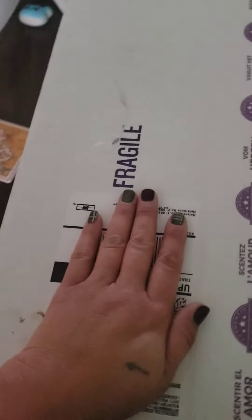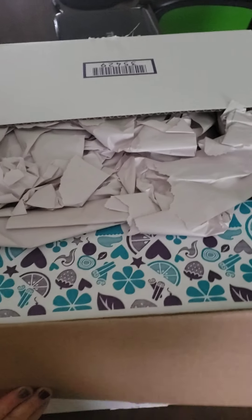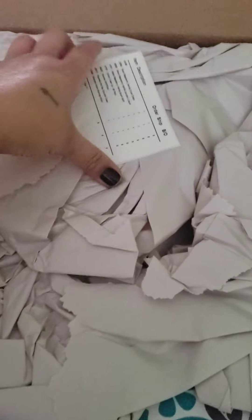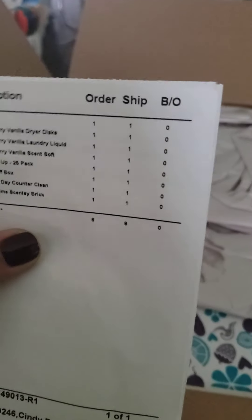Hi everybody, happy Friday! I got an order in — I believe this is my Scentsy Club order, pretty sure of it. I'm going to go through here and show you guys what I personally get on a monthly subscription. I'm a one-handed bandit today because my daughter is kind of down for the count. Let's open that up — I got everything, nothing is on back order.